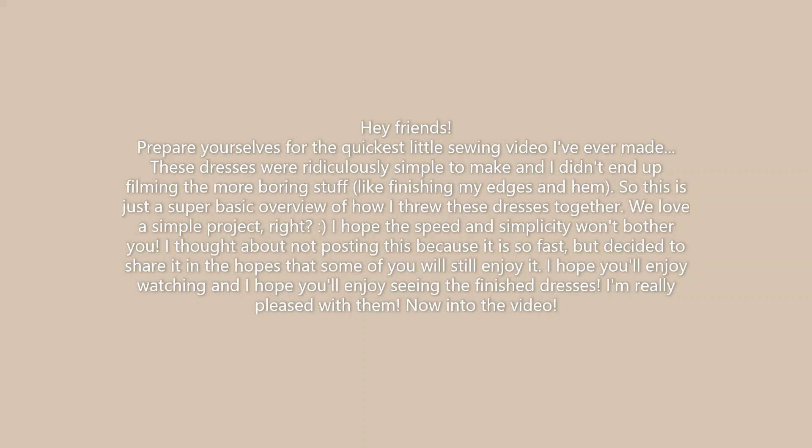We love a simple project, right? I hope that the speed and simplicity won't bother you. I thought about not posting this because it is so fast, but I decided to share it anyways just in the hopes that some of you might still enjoy it. So I hope you'll enjoy watching and I hope you'll enjoy seeing the finished dresses because I'm really pleased with them. Now let's get into this very quick little video.